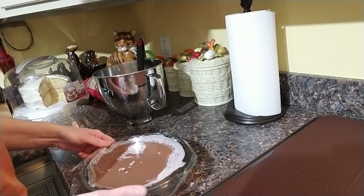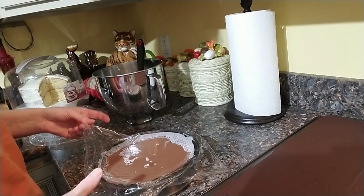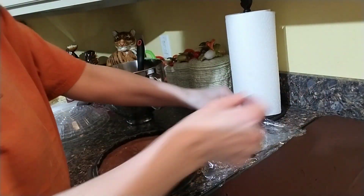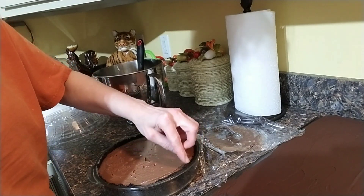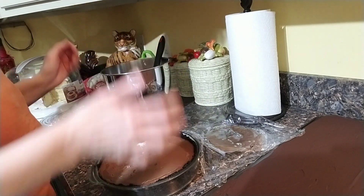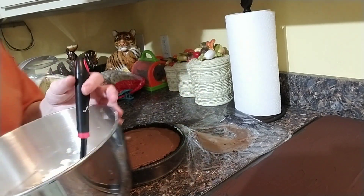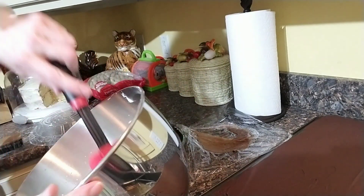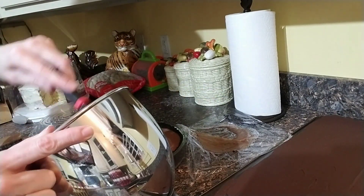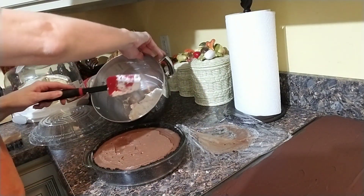We have here one chocolate pudding cream pie. I'm going to remove the saran wrap. The cookie crust came off nicely. If you want to pipe on your whipped cream — if you're taking this as a dessert to a party — you can put it in a piping bag. I'm not doing that; this is for someone Jay works with, so I am just going to put my whipped cream on top.